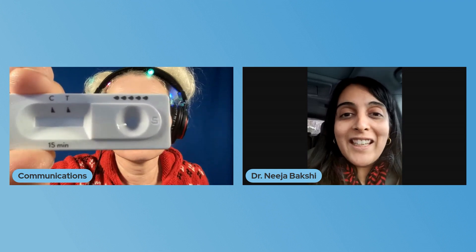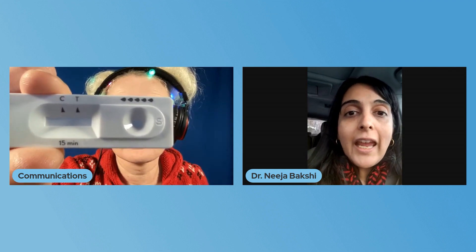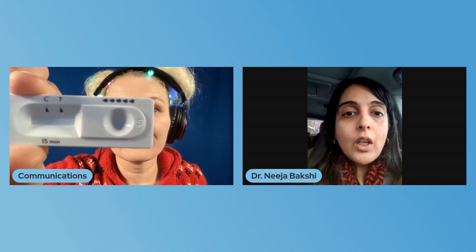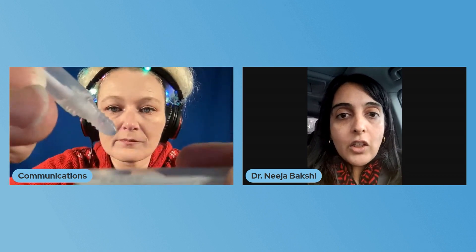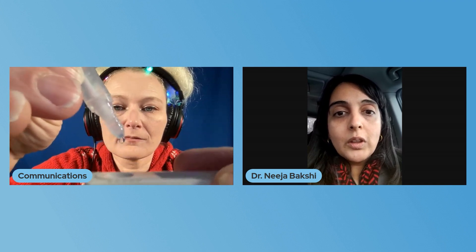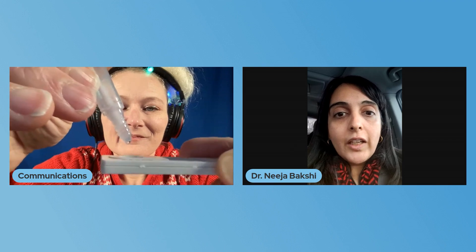Much like a pregnancy test, even the faintest line means you're positive. If it is positive, we recommend you go get a PCR test for confirmation. Now we're going to take our tube, open the white lid, and drop five drops into the area on the right that shows five drops. One, two, three, four, five. Perfect.